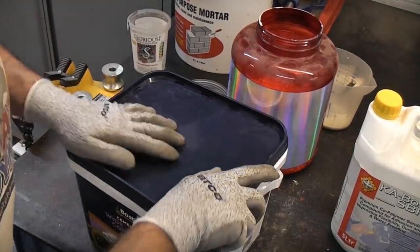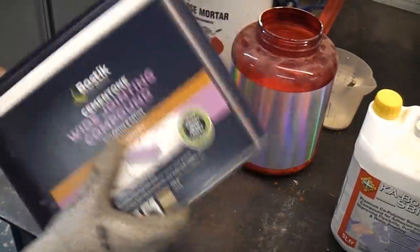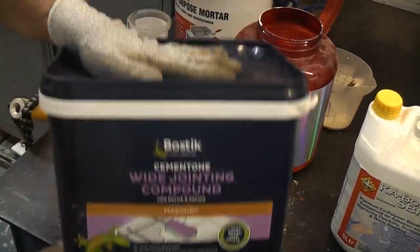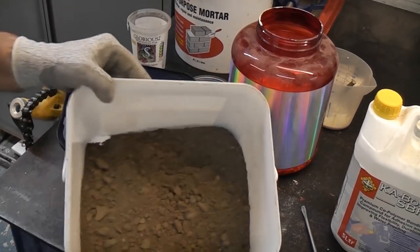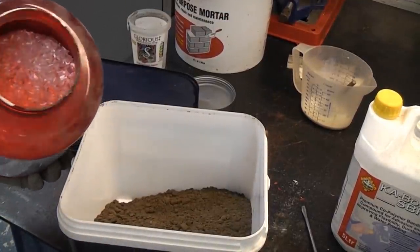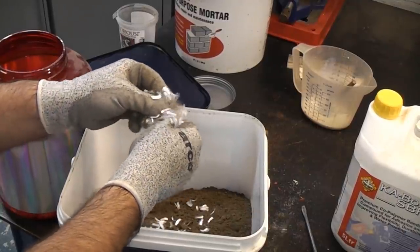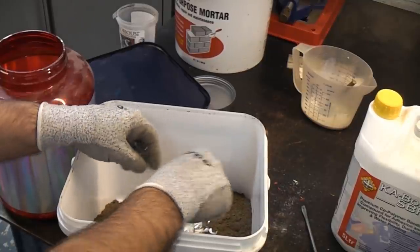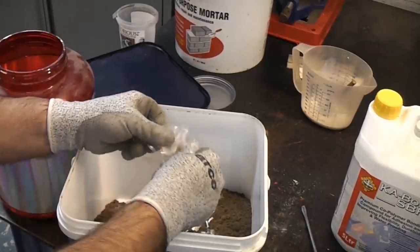If you've got a container with a lid you can put the lid on and give it a really good shake. Once we've done that we can then add some fibres. These are difficult to measure and you don't need a massive amount — but they actually make the mortar bond together better and stop it from breaking up. And the SBR makes it kind of waterproof and also improves the flexibility of it.